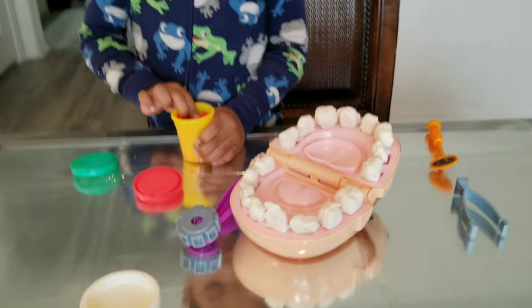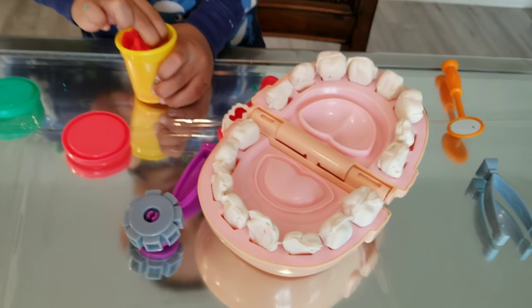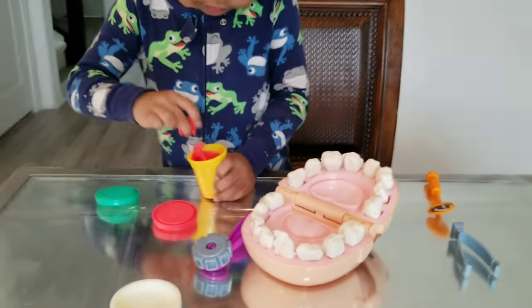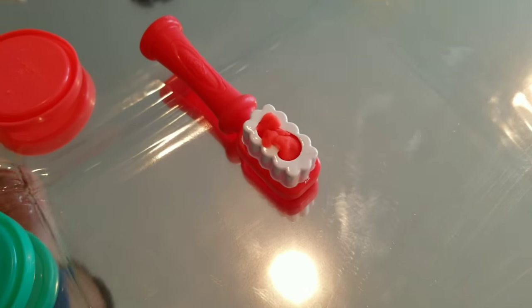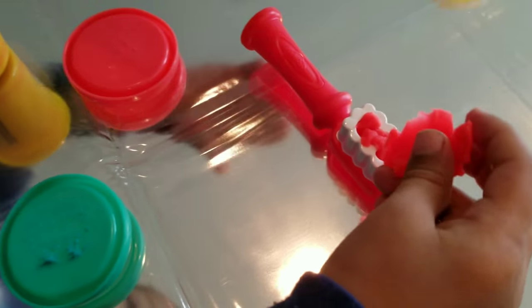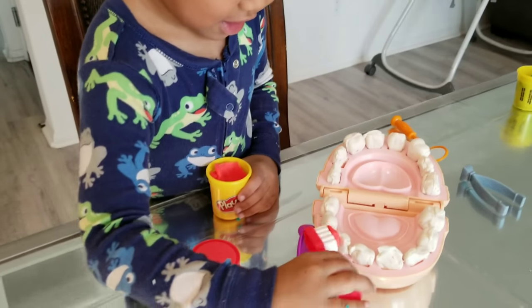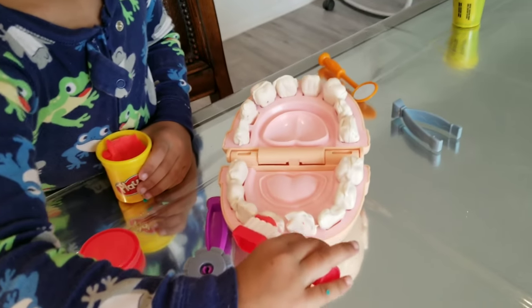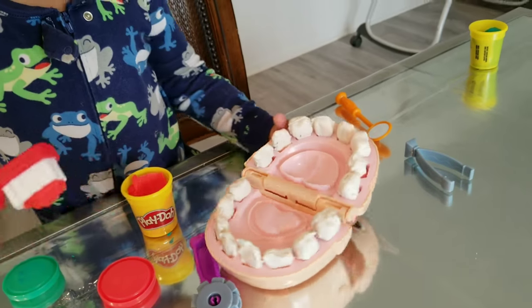Check it out, everyone. This is what it looks like, and we're done putting all the teeth in. Now what are you going to do, Jake? I'm going to brush. So we put some toothpaste on the toothbrush — it's called Play-Doh. Play-Doh toothpaste! You going to be a dentist when you grow up? Yeah!